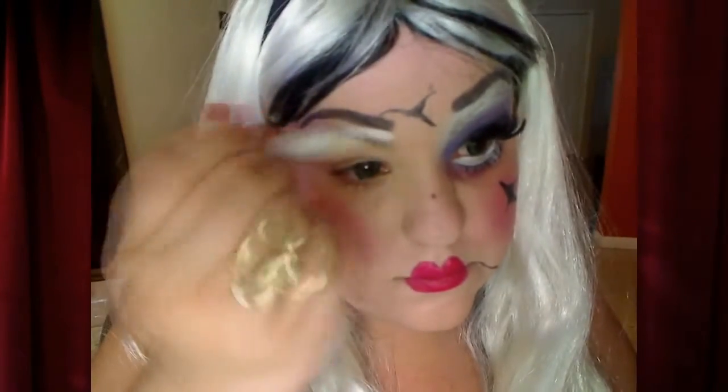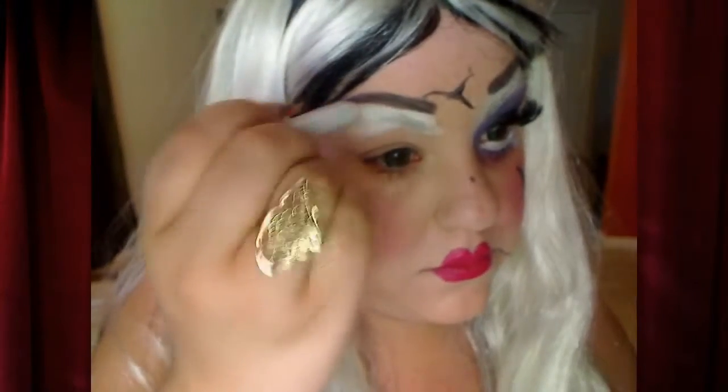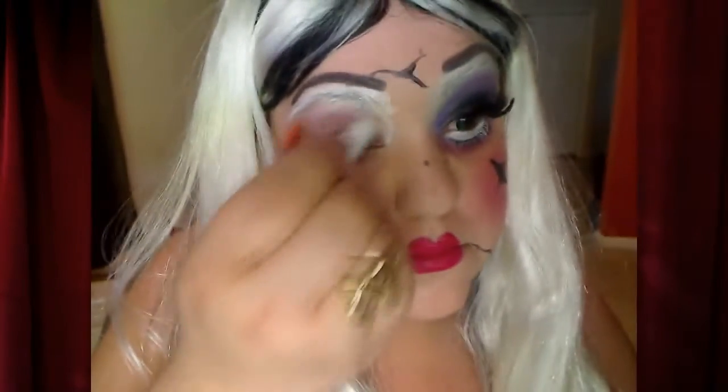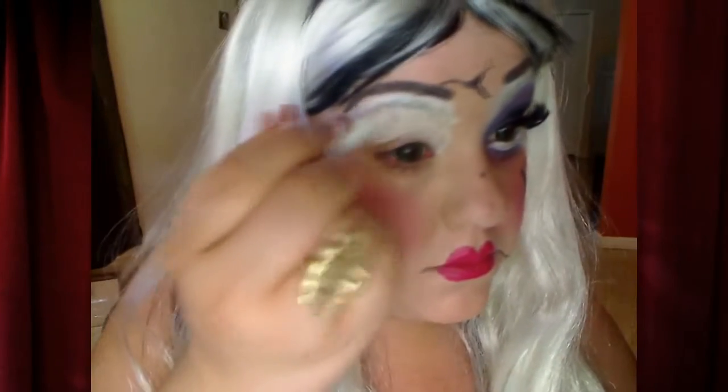Y la mamá me hice la mitad de la cara porque no sabía cómo me iba a salir. I didn't start from the beginning to show you everything how I did it because it would take too long and because I didn't know how this was going to turn out. So I'm using the white to create the base and I'm trying to cover up my eyebrows.